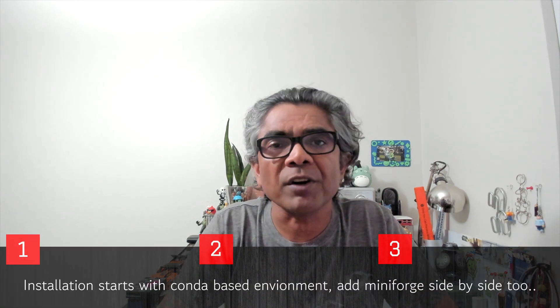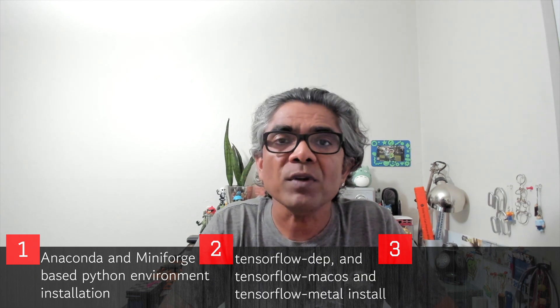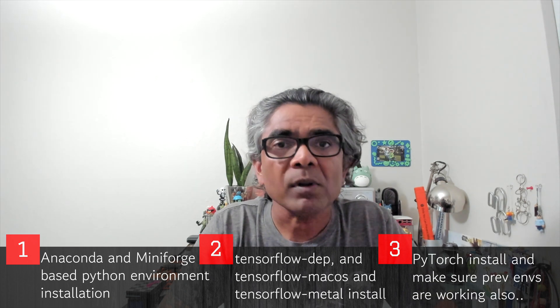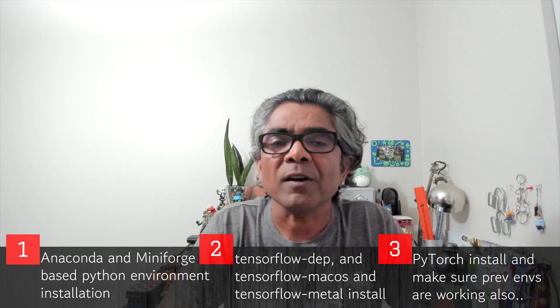If you are just interested in installing either TensorFlow or PyTorch or both, you can jump to certain chapters for the installation only, or you can enjoy the full video to learn how to get both TensorFlow and PyTorch working on your Apple Metal-based hardware to take advantage of Hardware Accelerated Graphics for your deep learning projects.